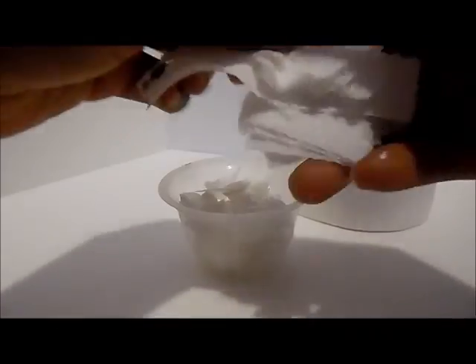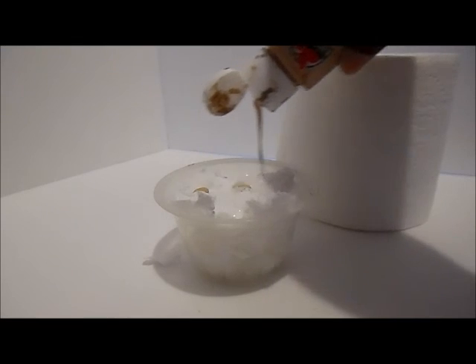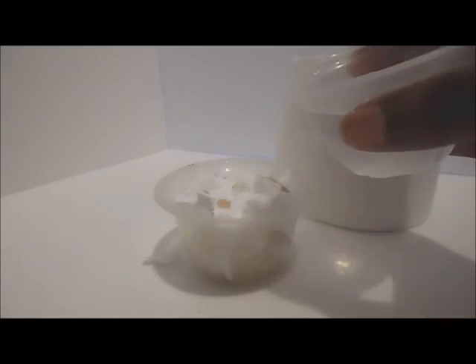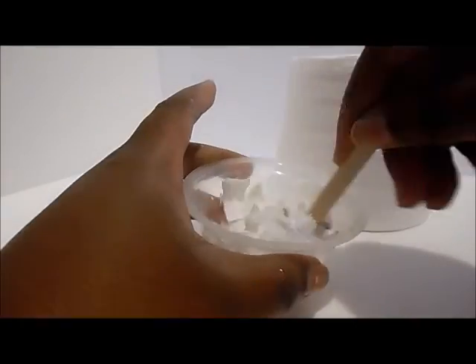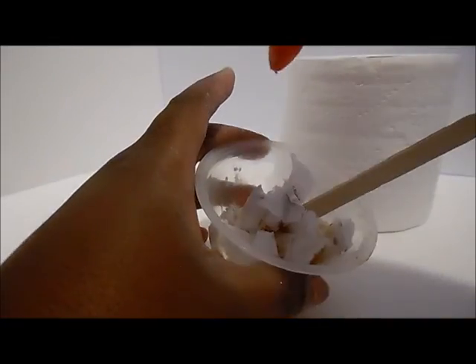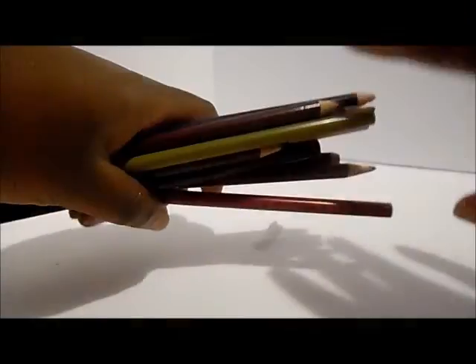We're gonna make our mixture of toilet paper with a little glue, a little beige paint, and a little water, and we'll mix everything up. You might have to add a little bit more glue or water to get a nice even consistency. Once I have my mixture made, we're gonna set that aside.